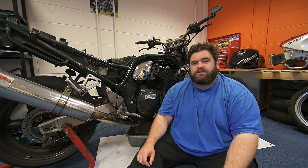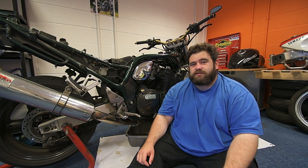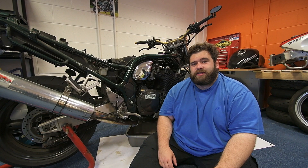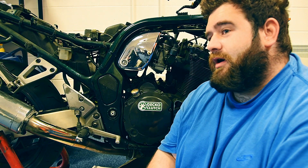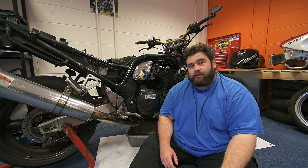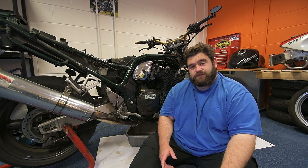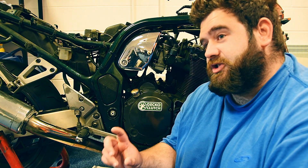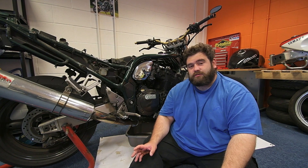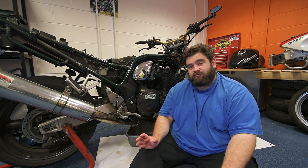Hello everybody, welcome to part 6 of the Suzuki Bandit 1200 project. This week on the Bandit project we are going to be replacing the slipping clutch. I've had to do a bit of prep work - I've had to soak my brand new gecko fibres in oil overnight before I fit the clutch. I've also measured the stack of the clutch because you need to make sure it's not too tall or too low. Now I need to crack on and remove the old clutch.